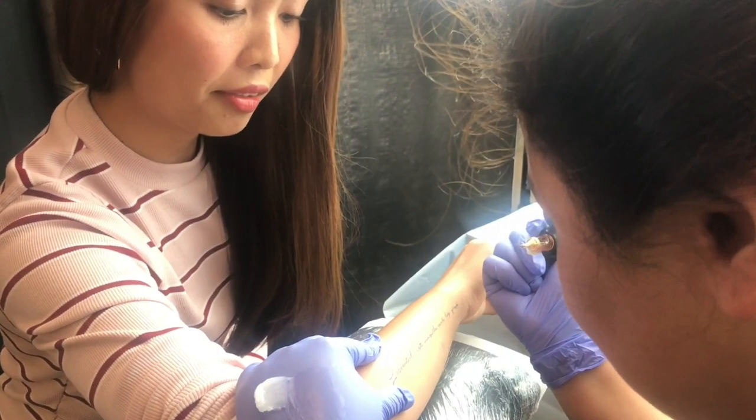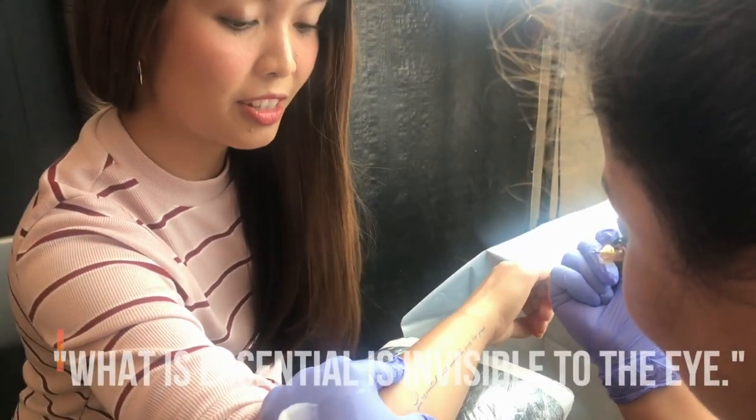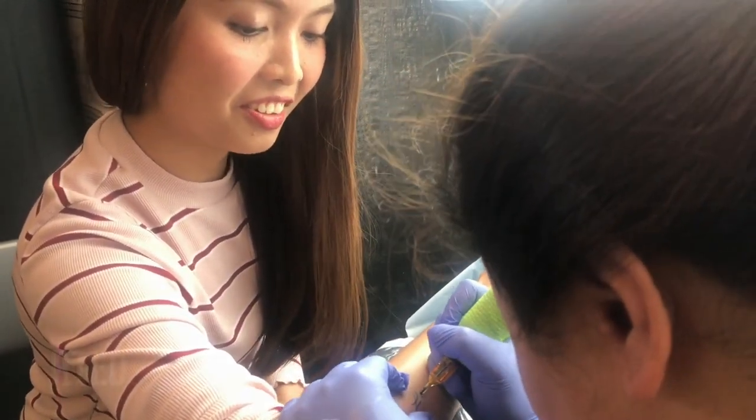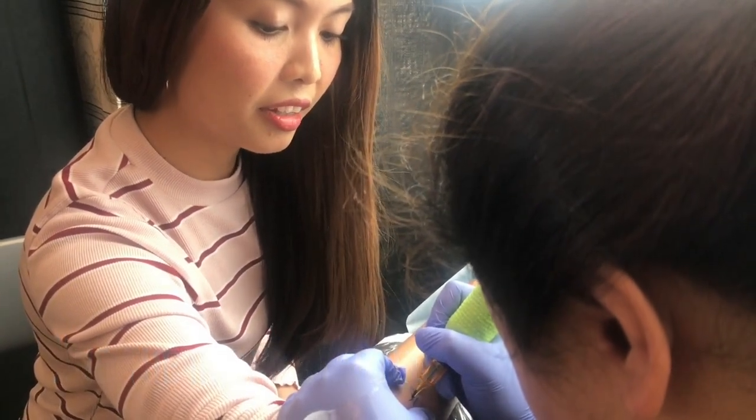What does it say? What does it say in your tattoo? 'What is essential is visible to the eye.' Oh okay, and where did you get this? I read the book actually.